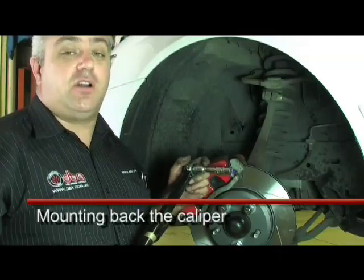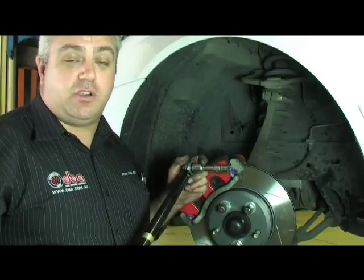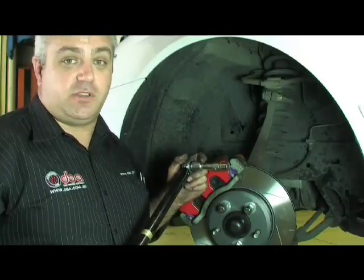Failure to do that could result in either a bolt being stripped and the caliper coming loose during operation, which could be potentially extremely dangerous.